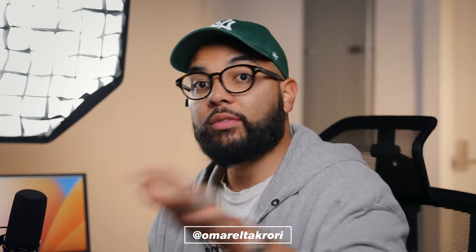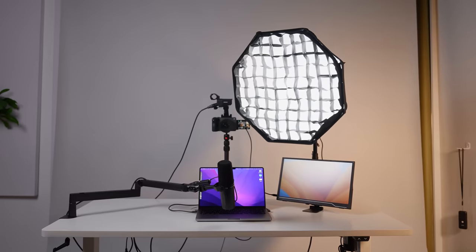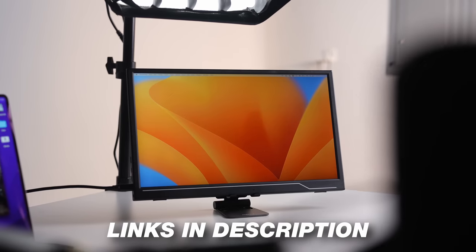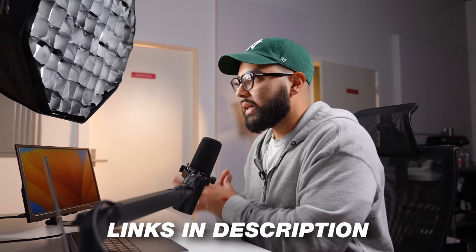Hey, it's Omar. It's Corey with Think Media. If you have any questions about anything in this setup, feel free to put them down in the comments below. I'll be sure to put links down to everything that I talk about in this video so that if you want to pick up one of these things, you can go ahead and do so.